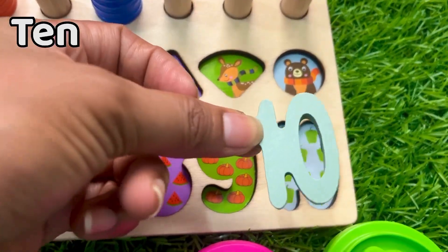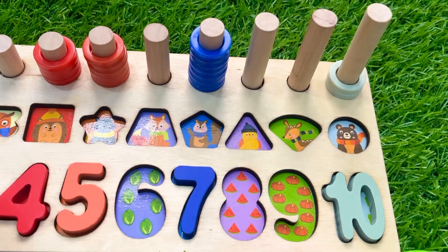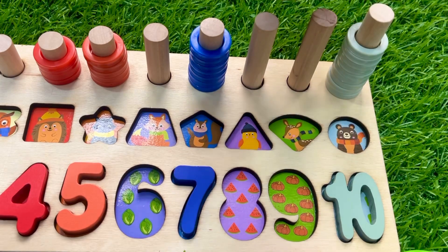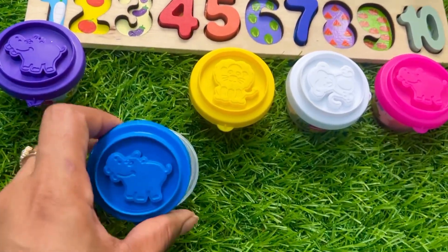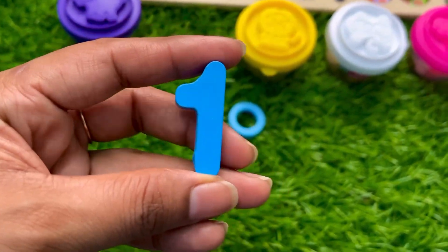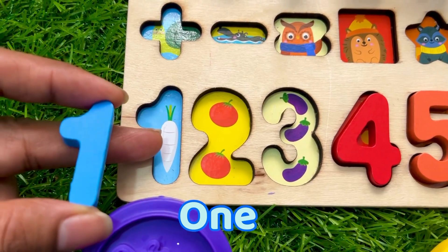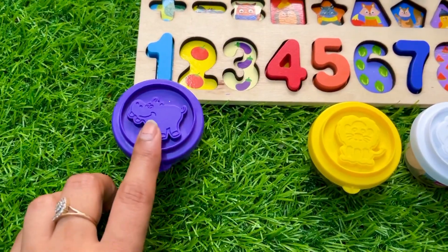Let's put it ten right there: one, two, three, four, five, six, seven, eight, nine. Now we take this sky blue color cup and see what is inside. Now we got sky blue color — number one! I know you know it — where should we put it? At the first place of this puzzle board. Here is one. Let's put it number one right there.